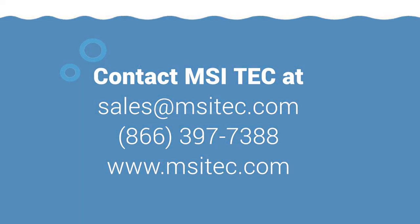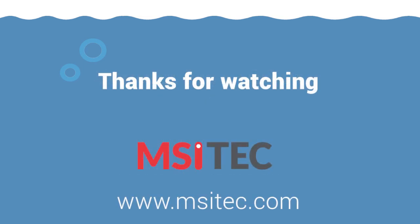Alexa, have a nice day. Thanks. You too.